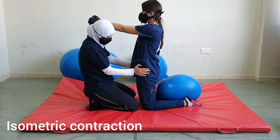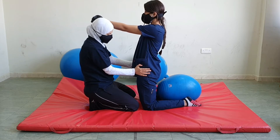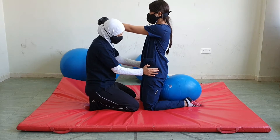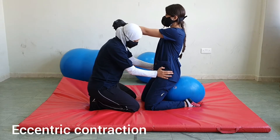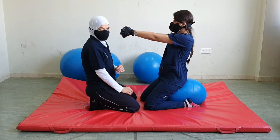Now I want you to hold — this is against isometric contraction. Now I want you to gradually move down, and don't move back. Don't let me move you fast. And this is providing resistance against eccentric contraction.